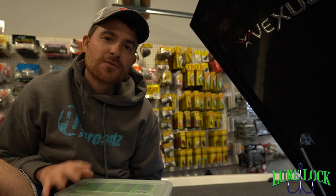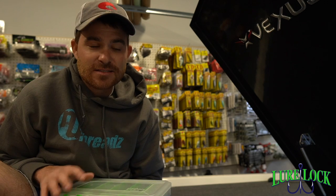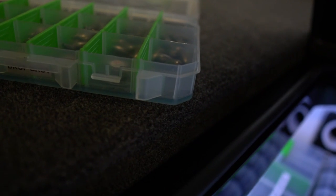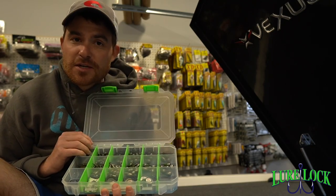Hey everybody, Brandon Johnson here. I want to take a quick second to talk to you about one of my favorite things about Lure Lock boxes. You've heard a lot of people talk about how great they are — the Tack Logic technology is incredible — and this is one of my favorite things. This box right here is my drop shot box.